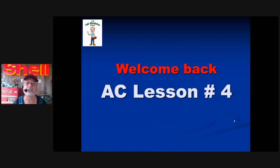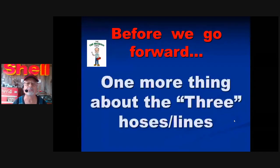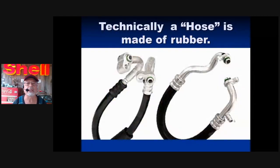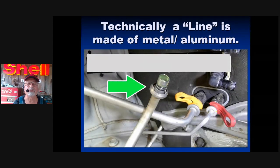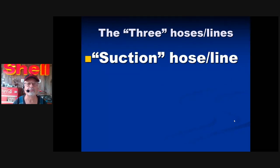Welcome back — AC lesson number four. Before we go on, a little review. A few more things about the three hoses and lines. Technically, a hose is made of rubber, like this one — more than likely a suction hose because of the size. Technically, a line is made of metal — in this case aluminum. There are only three: the beginning of the suction, the end of the suction, sweet spot number one, sweet spot number two. The suction hose is the largest of the three.